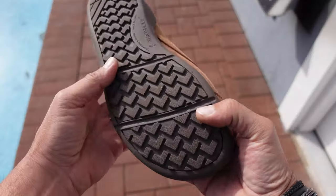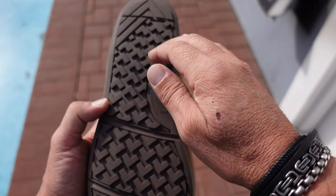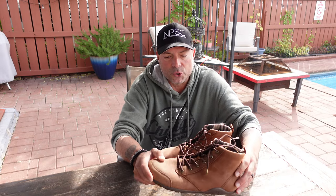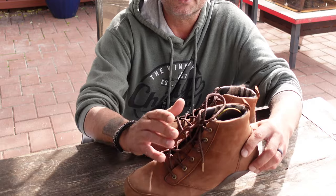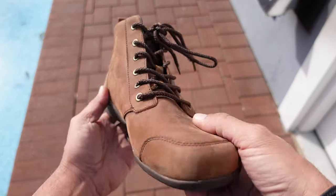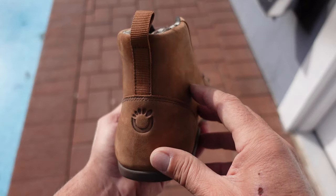The treads give you not only stability but also some pretty good traction, especially if you're out and about and decide to hike with these. It's hard to find a good pair of comfortable minimalist boots or even shoes that you could wear with a pair of jeans and still look and feel good, and these definitely are filling that void for me.